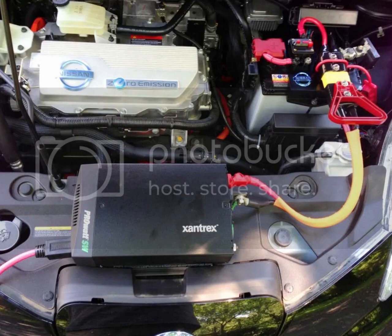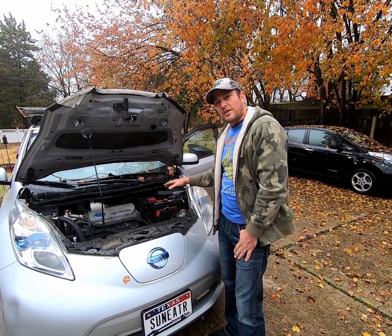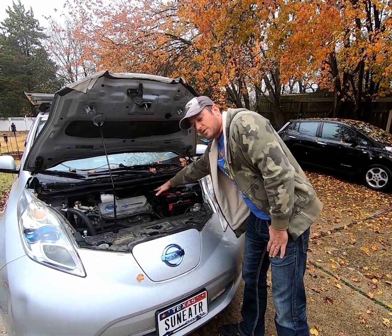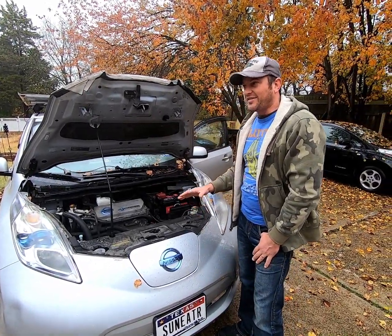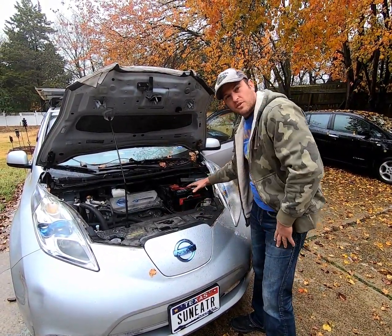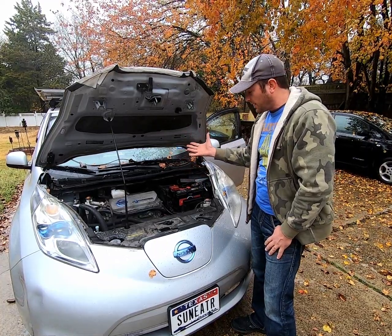Since I already have an inverter in the back of the vehicle, I thought maybe I can run some wires up through there, hook them up to the inverter in the back, and have my car function as a mobile power wall without having to mess with connecting stuff under the hood, because I've already got the inverter in the back.